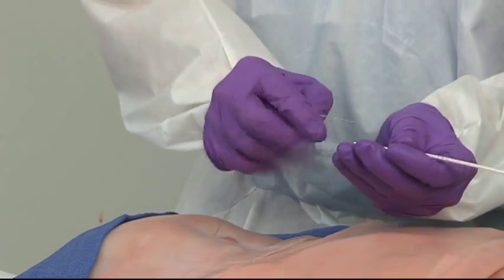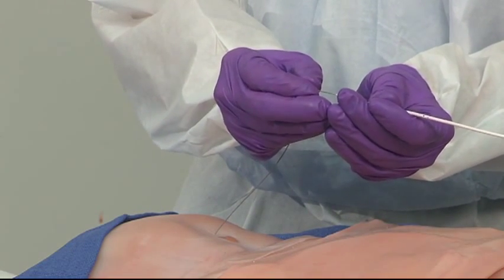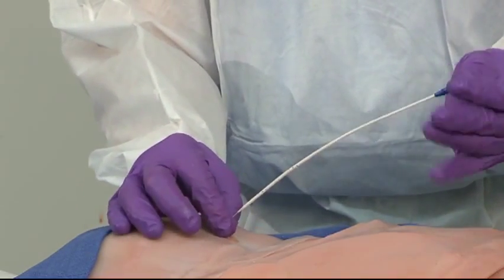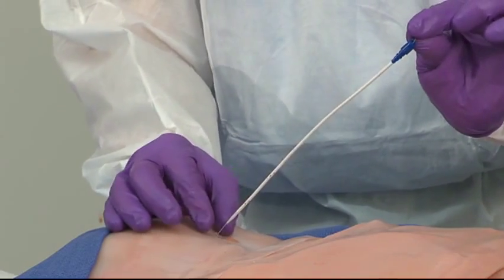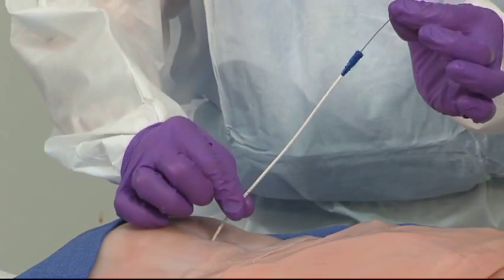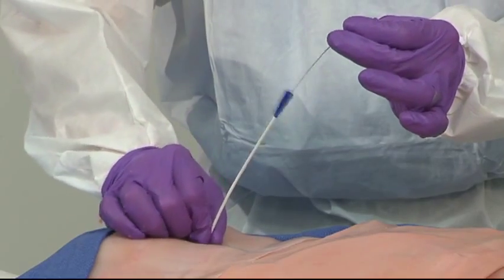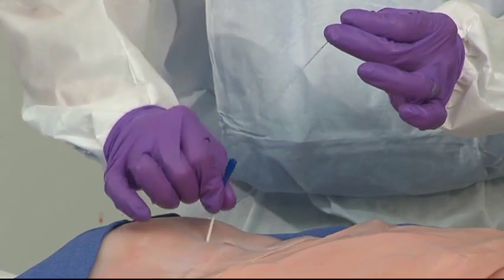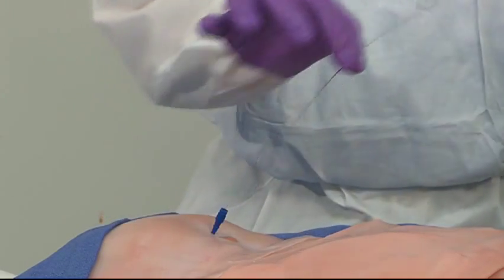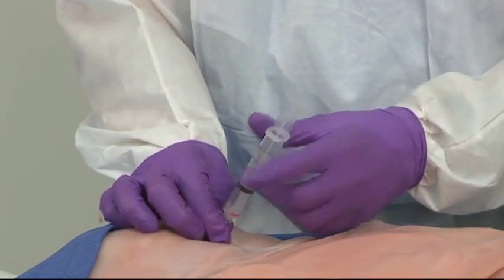We're going to thread the catheter in over the wire. This diagnostic peritoneal catheter, which comes in this kit, has holes all the way around it coming up about halfway. Maintaining control of the wire both below and above the catheter, I insert the catheter using a spiral downward motion, advancing it into the abdominal cavity. This is going nicely and easily, and once I have this in place, the wire comes out and then I aspirate to see if I have blood in the abdomen.